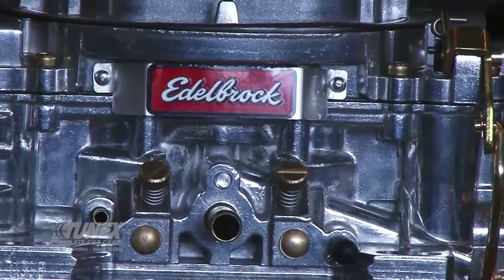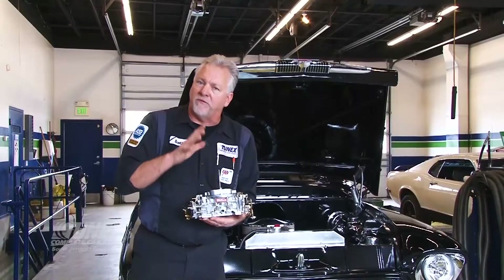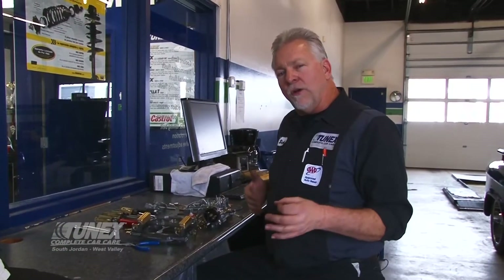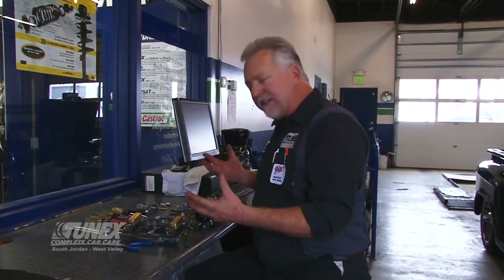First thing I'm going to do is go inside of it and calibrate it for our altitude. I've got this brand-new carburetor on the bench here, and I've disassembled it to get access to the key components inside.